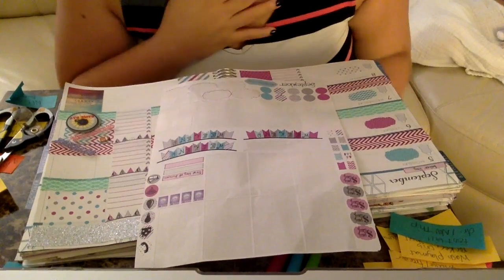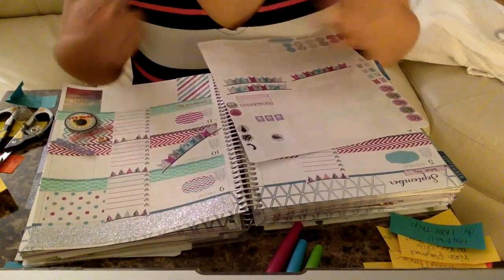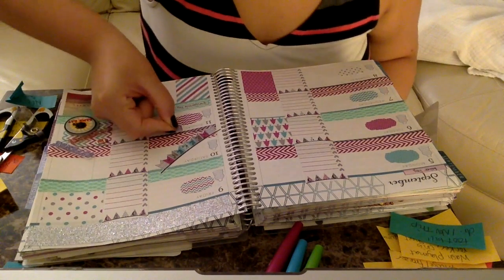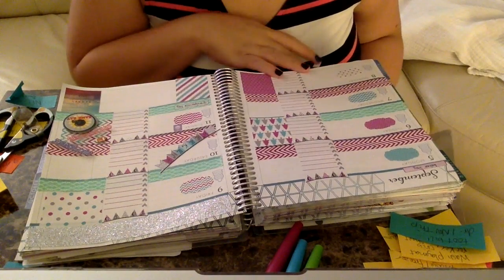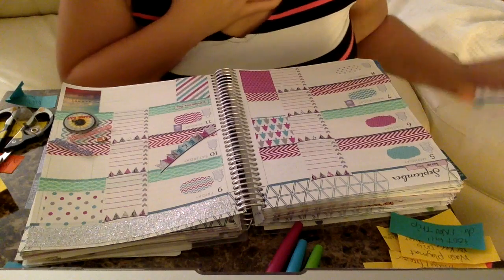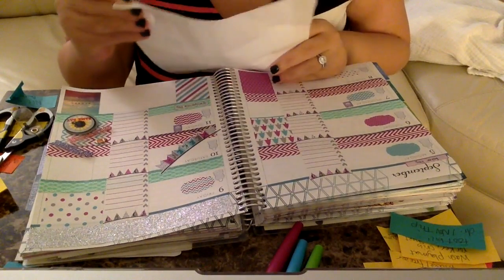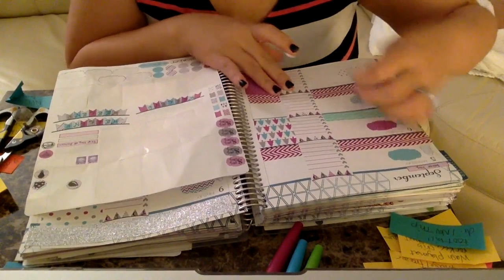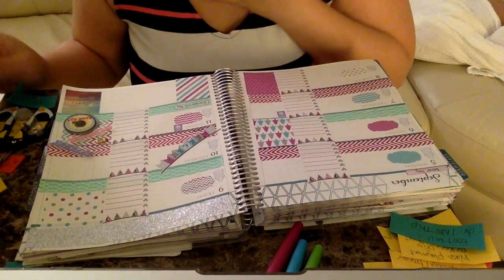Sunday is our laundry day, so I'll put the laundry sticker here. I'm going to write in laundry anyway, but I'll put that sticker since we're doing laundry on Sunday. I also do Mateo's laundry on Sundays and probably on Wednesday too — I do his laundry twice a week because he has quite a bit of stuff. I'm going to move those laundry stickers for Mateo to this side, reserving that little area for things I have to do for my son.